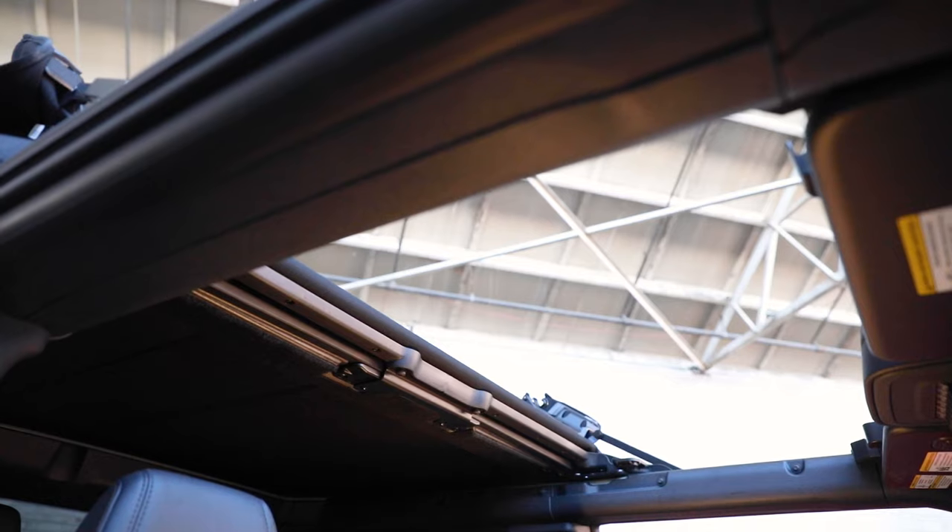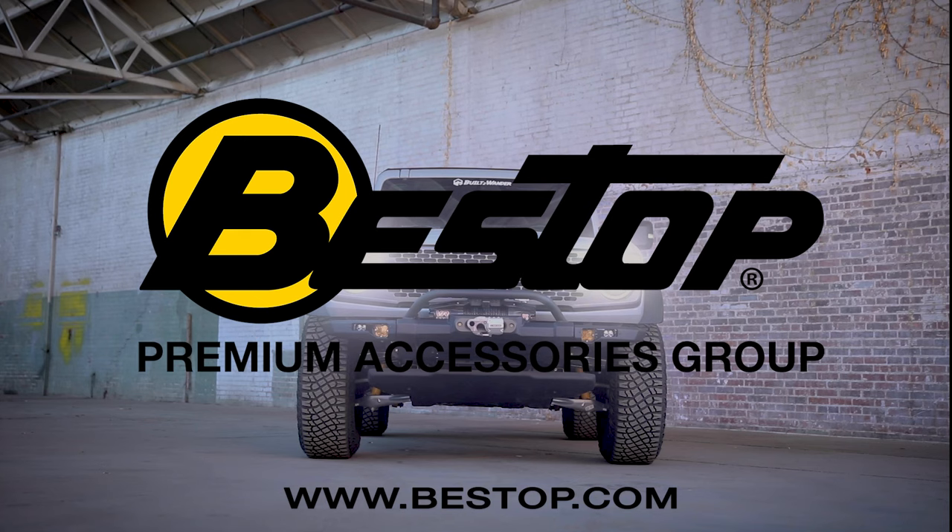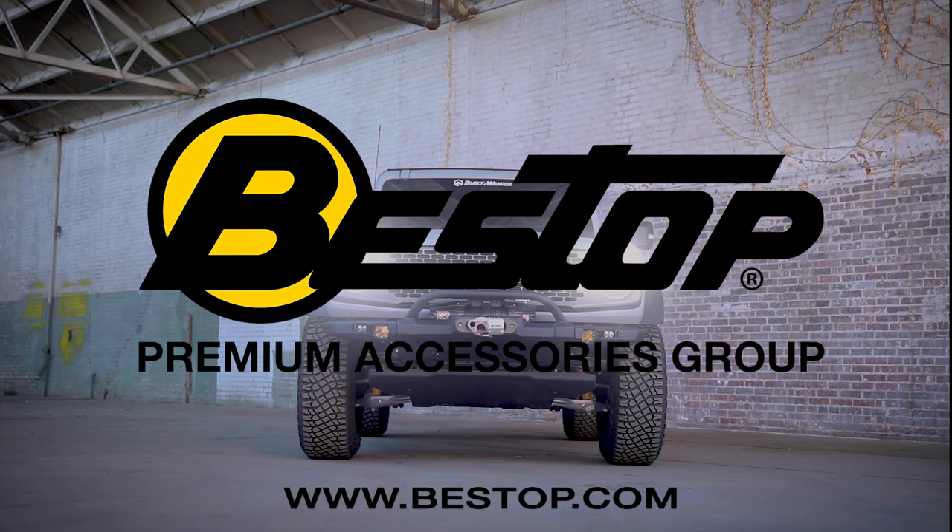So if you want the security of a Hardtop but you want the easy accessibility to the open-air of a Softtop, the Sunrider is definitely for you. For more information, visit Bestop.com. Don't forget to like the video. Thank you.